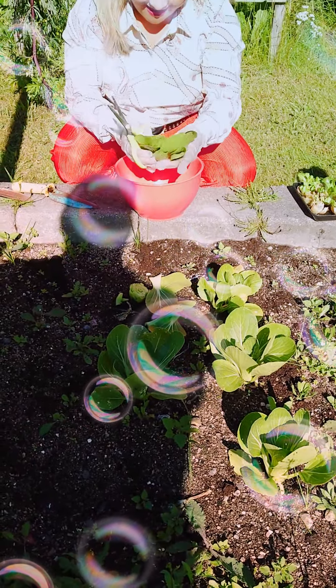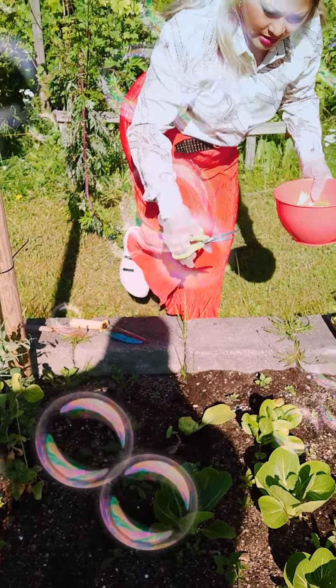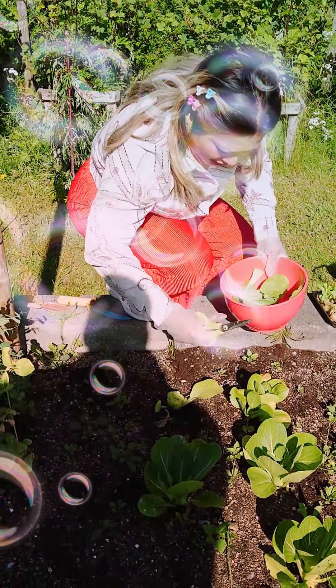Oh my god, I think the birds and the slugs are eating my gulay. As you can see guys, I just cut it here so it will grow again, because it is still summer.